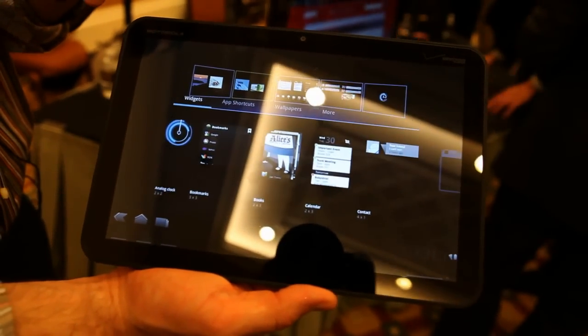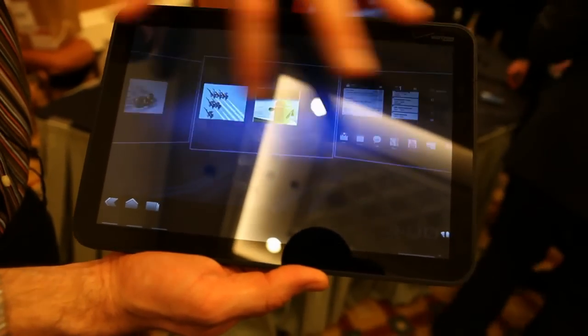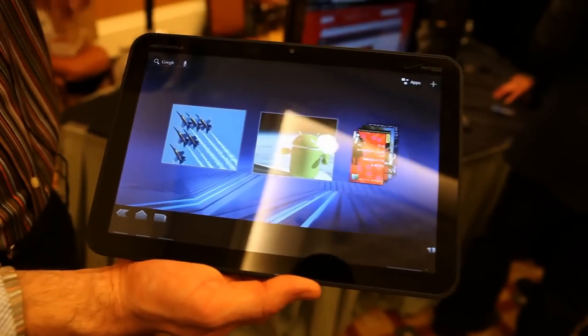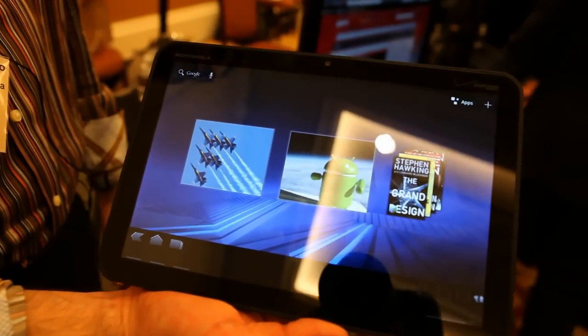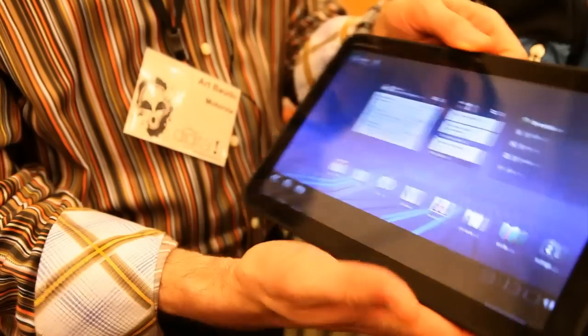This is a 720p resolution, 16 by 9, so when you're displaying and playing back high-definition video on the device here, it is an amazing viewing experience. It's got a 2-megapixel front-facing camera and a 5-megapixel rear-facing camera with a dual LED flash on the device.